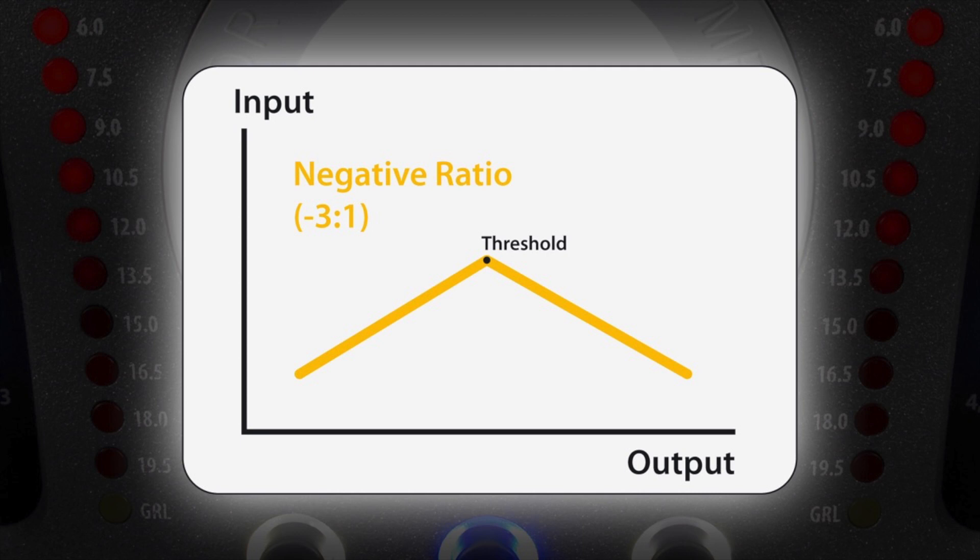If we use a negative ratio, the signal will be bent down once it has passed the threshold, even when the input signal keeps increasing. The louder the input, the quieter the output. Wicked.